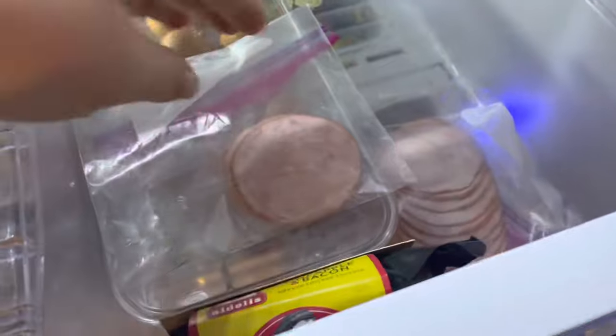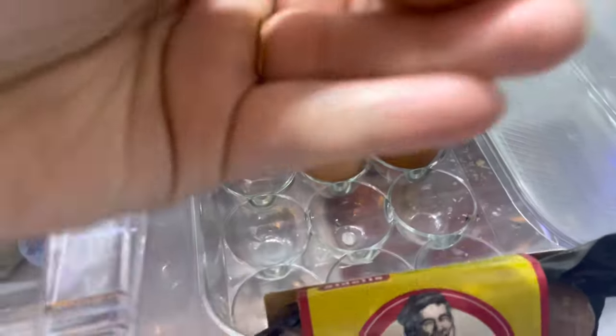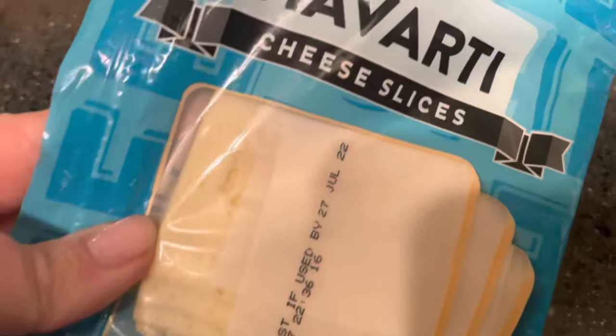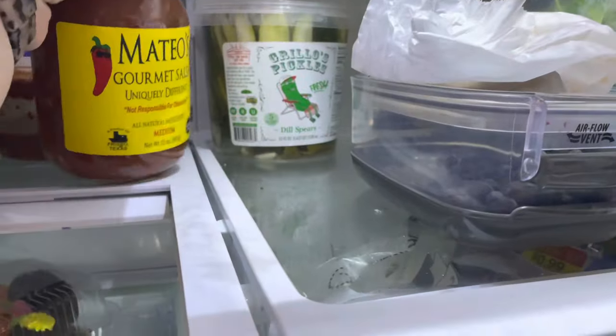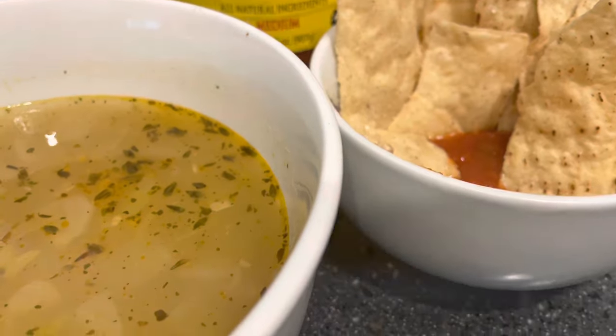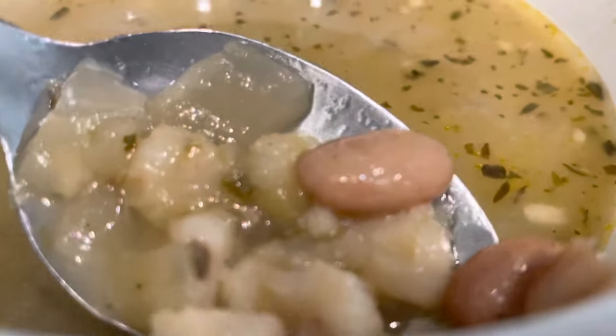Another breakfast I made last week was an egg, ham, and cheese croissant sandwich, which is so delicious. Those Costco croissants cannot be beat — I definitely recommend them, and if you can't use them fast enough they freeze really well. The soup from Trader Joe's I would rate like a 5 out of 10, but it was nice to have something already made and ready for me that I didn't have to think about.